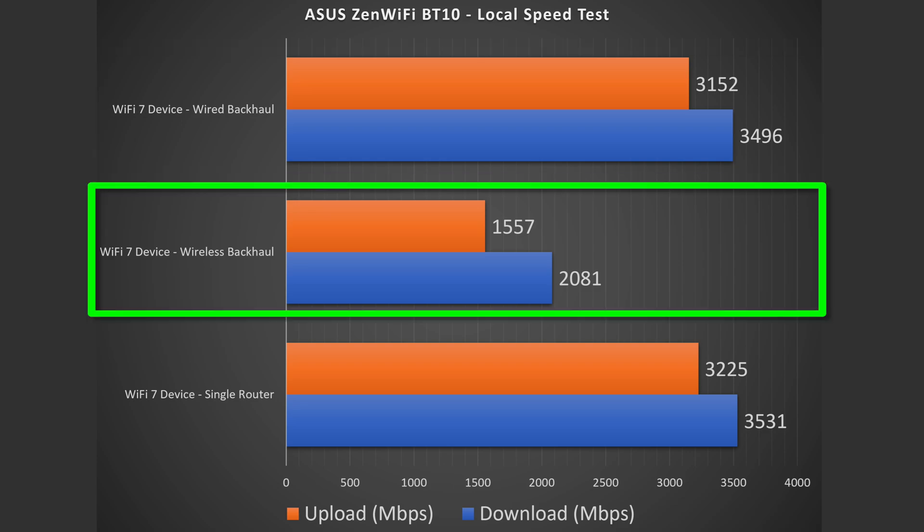For the wireless backhaul, obviously it's not going to be as fast as wired, but still got some very fast speeds — especially for the download section, which came in at over 2 gigabits per second.